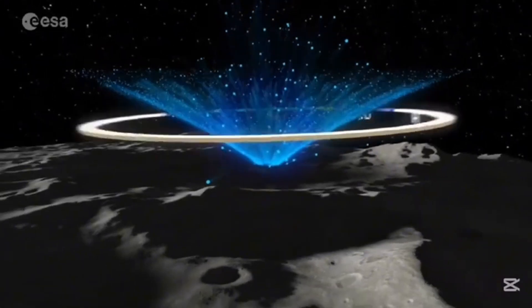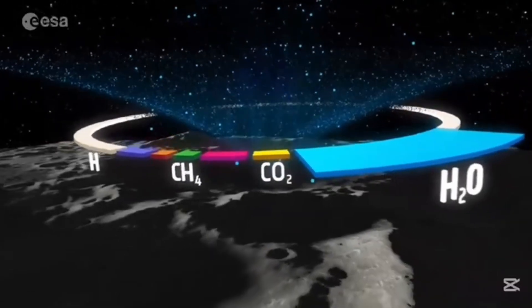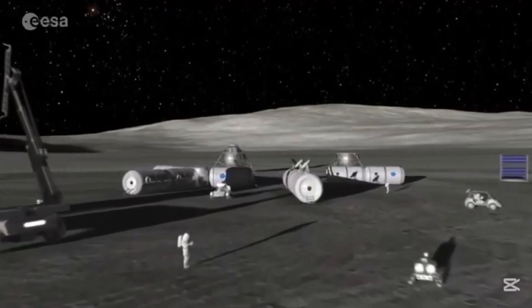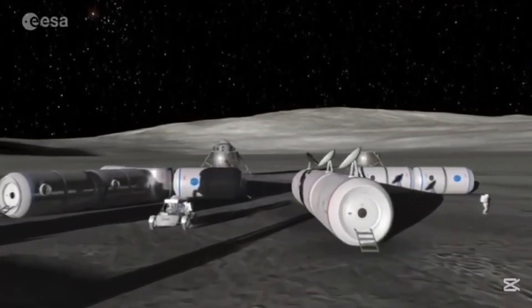Finally, we investigated how water can be extracted from lunar highlands regolith. Our results highlight both the challenges and the potential of using lunar regolith as a key resource for future space exploration.